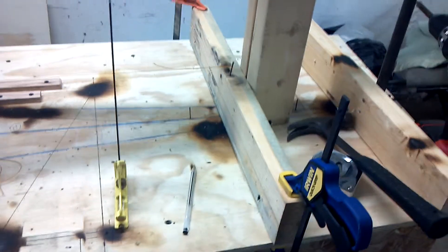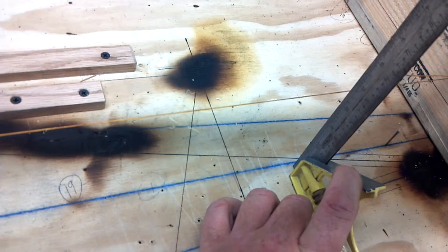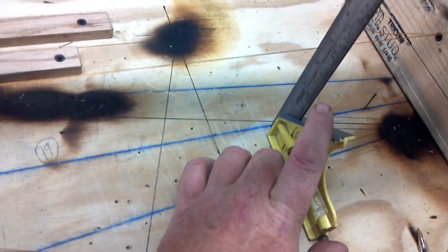Back here, near the tail, I just clamped the board down and shot a couple screws in. I put a nail in here and I'm just going to run it up, right in the middle of that blue line. And I'm just touching it, so I know I'm running true.